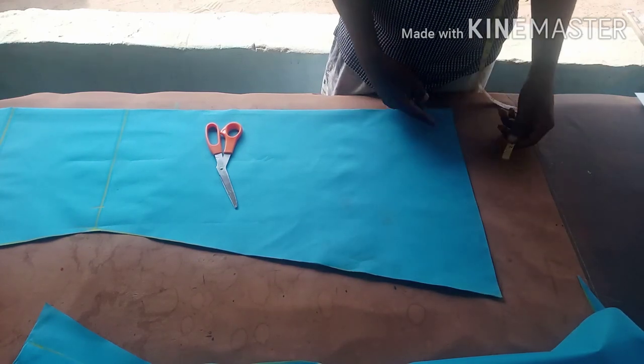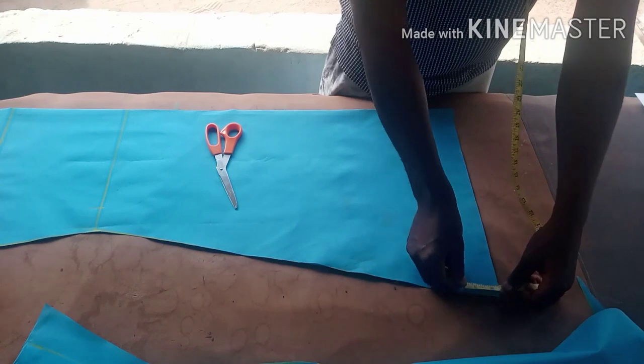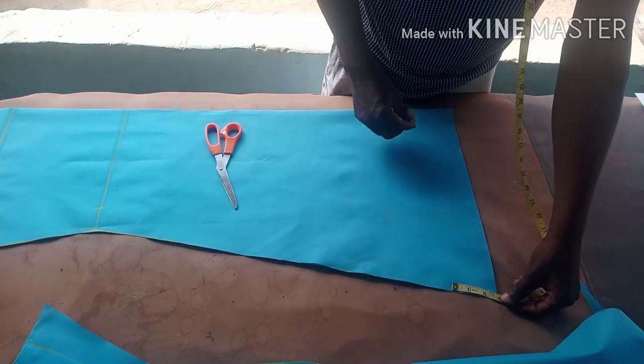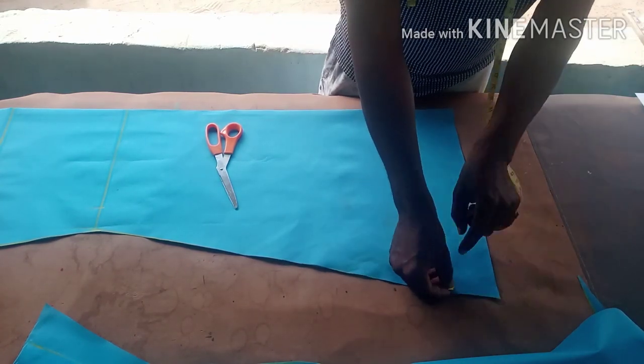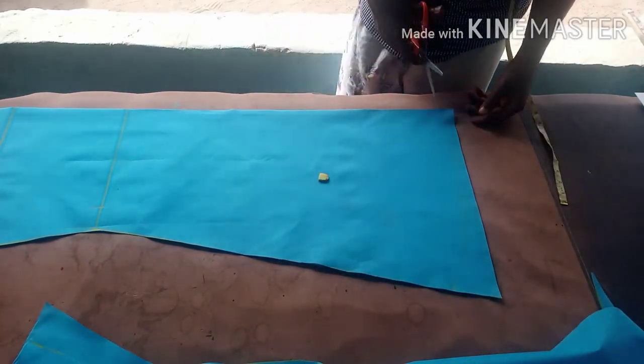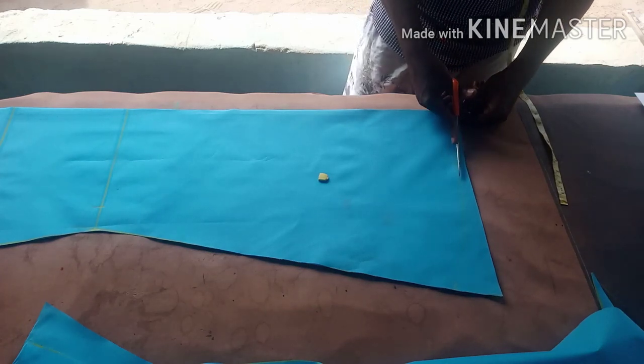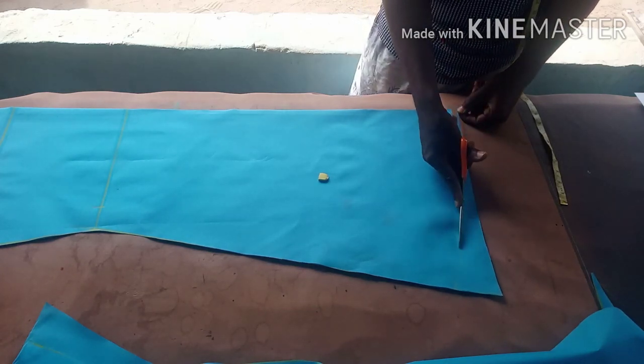The down part won't really look nice if you leave it straight, so all you need to do is take 3 inches upward, measure 3 inches on this side, and cut this way so you have a round shape.